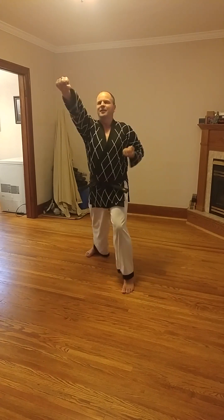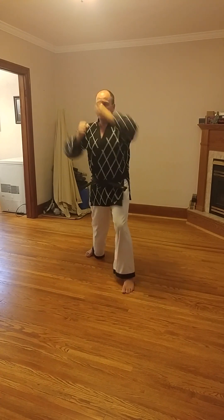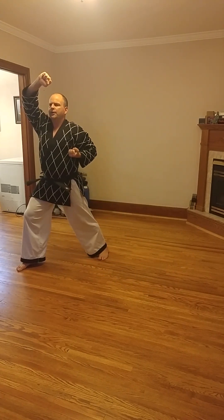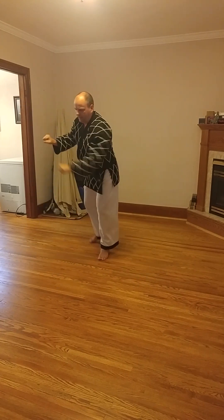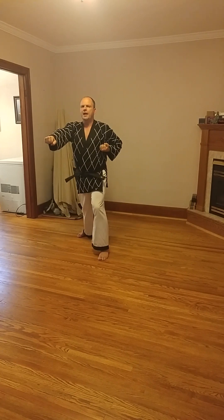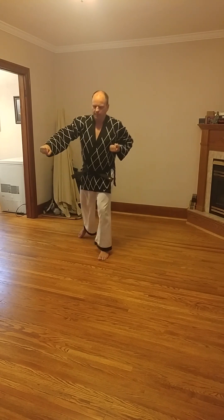Back to the center again, stepping forward, left high block in walking stance, and then from there right reverse high punch with no step — so blocking, then counter attacking. Back to the center, right high block in walking stance, counter attack with a left reverse high punch.